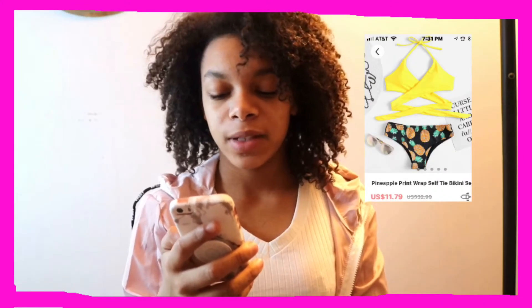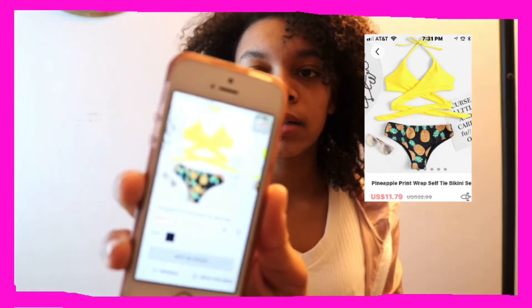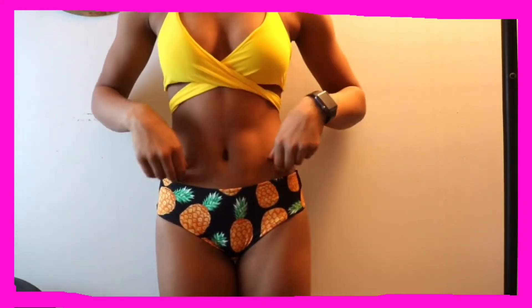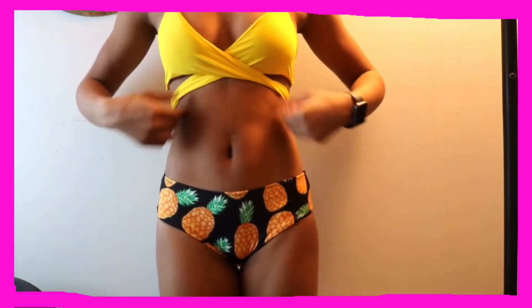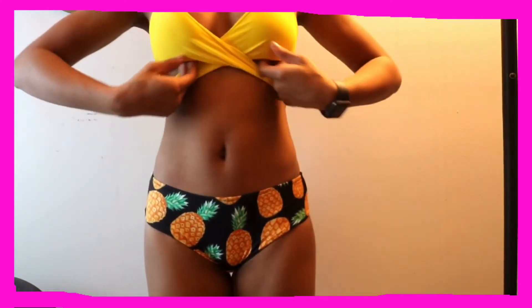The first swimsuit we have is this pineapple print wrap self-tie bikini set — it looks like that, so let's go try it on. This is the bathing suit on. I kind of like it. It's a little bit airy right here and it's a tad bit cheeky, but overall I think this is a really good suit, so I'm gonna give this one a thumbs up.